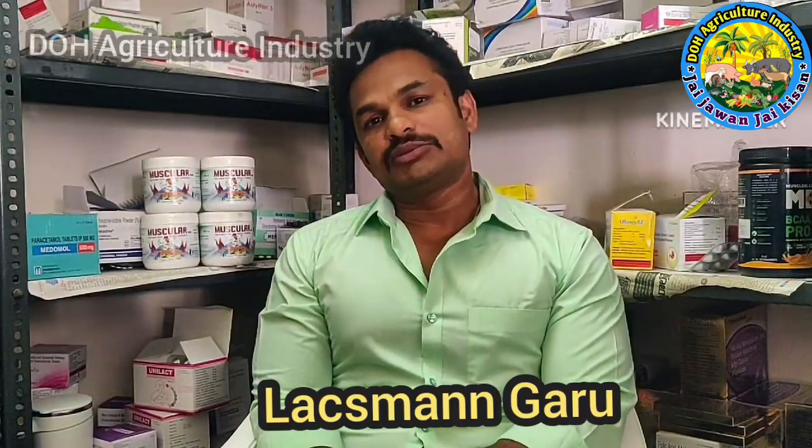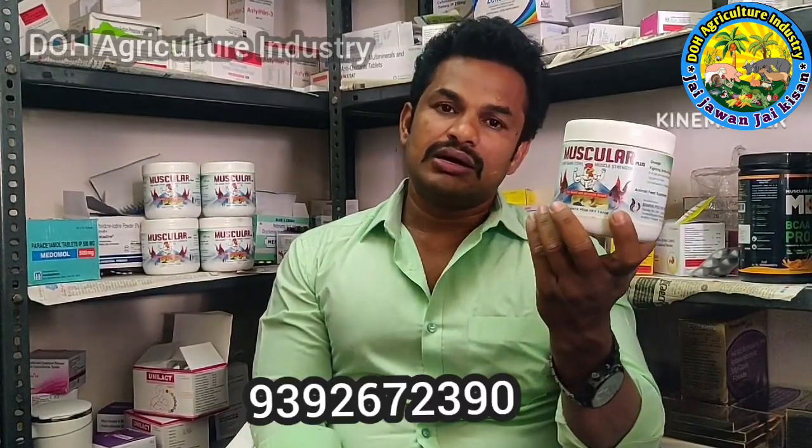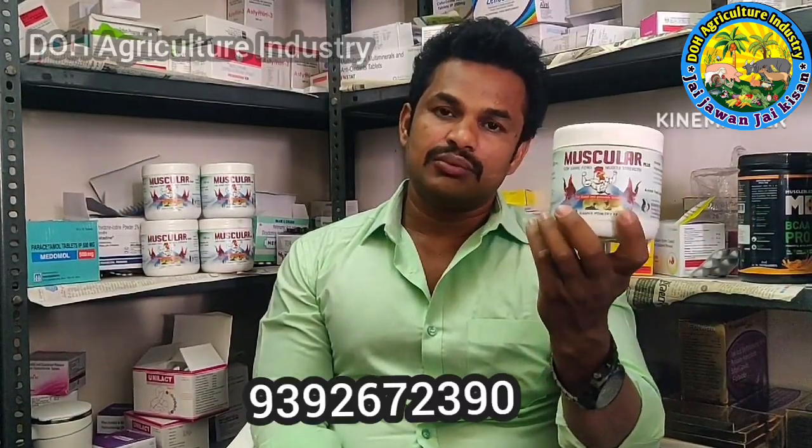Hi guys, this is Lashman from Bhavishasil Farms. This is the first time I have a review of a product. It means that the muscular pressure will improve the stamina and strength. So, I have a review of the Lashman's first time.